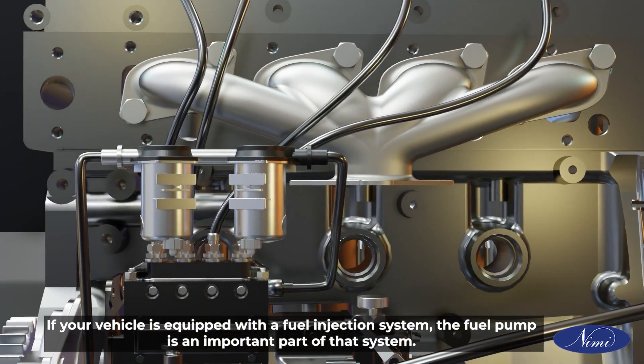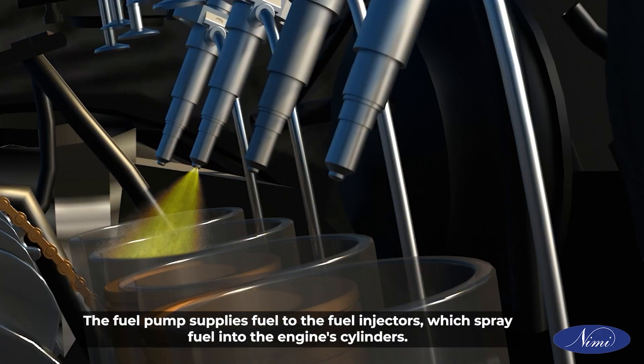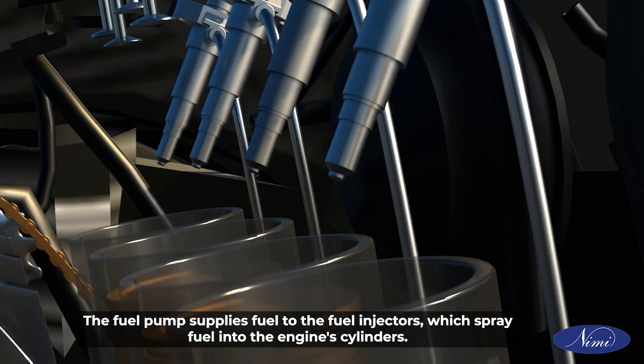If your vehicle is equipped with a fuel injection system, the fuel pump is an important part of that system. The fuel pump supplies fuel to the fuel injectors, which spray fuel into the engine cylinders.